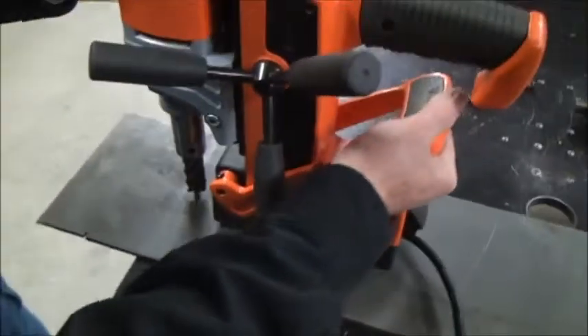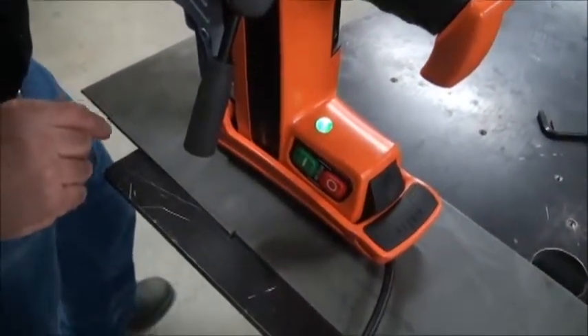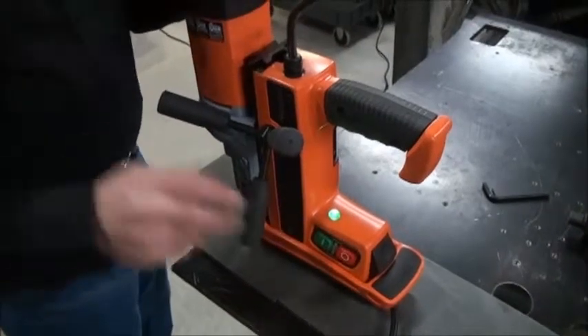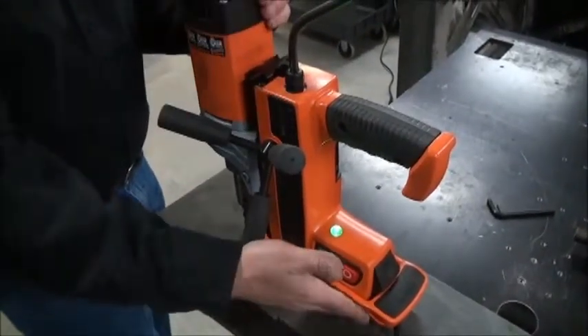Turn it off, bring it back over, put it back on my steel, turn it on, and I've got a green light and ready to go again. A great safety feature, but you do need to understand how it works, how it can be tricked, and what kind of information it gives you. That's the Safety Sensor System and the RB Series of Permanent Magnet Drills from ALFRA.